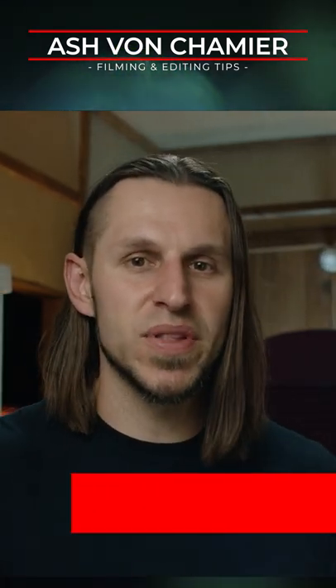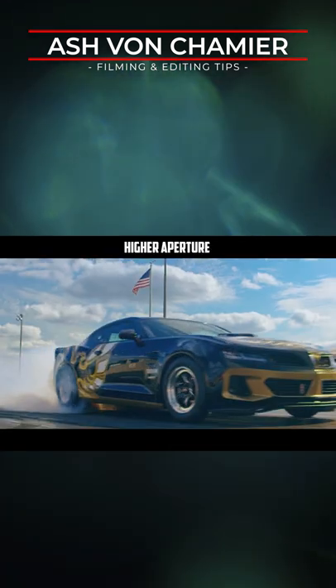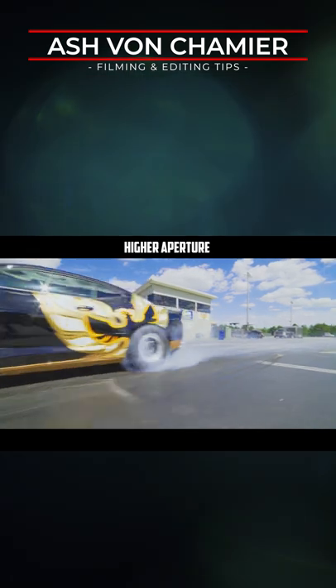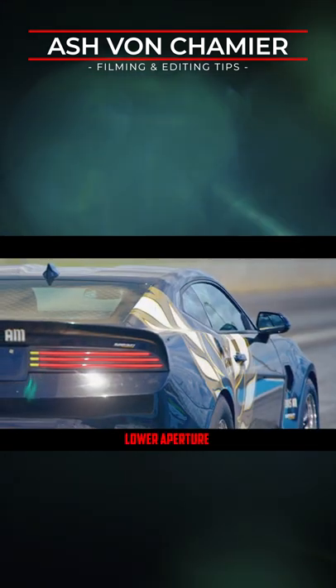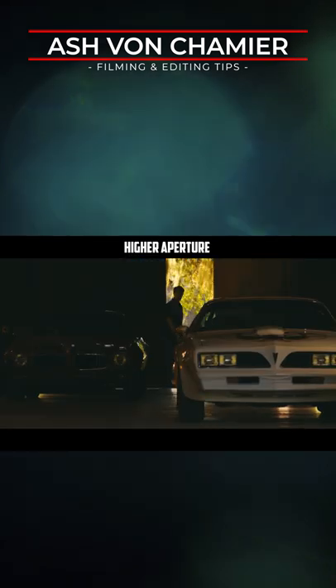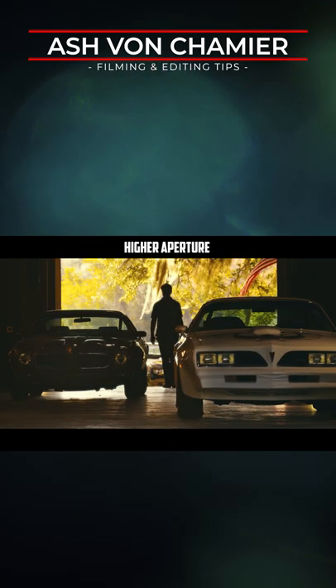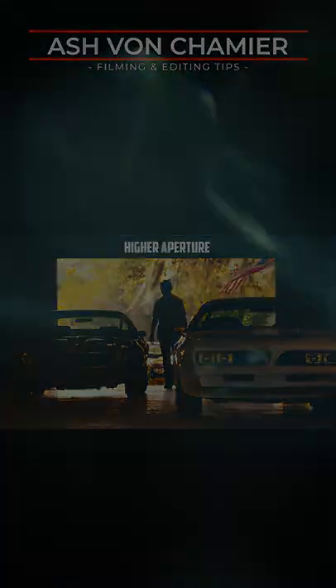It doesn't make things pop anymore because it's all the same. When you just make it a full depth of field, you're going to allow yourself to pull better focus, especially if you're doing moving car shots, and the whole car can actually be in focus at one time, which can be pretty important for the product. It looks kind of weird to constantly have half of the car out of focus just because you want that shallow depth of field.